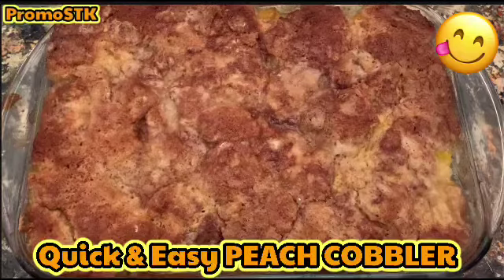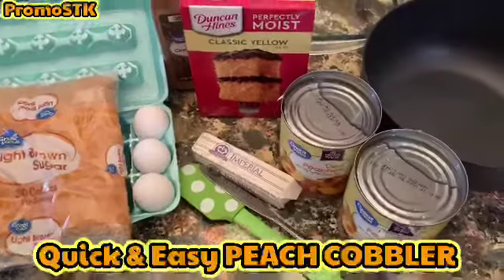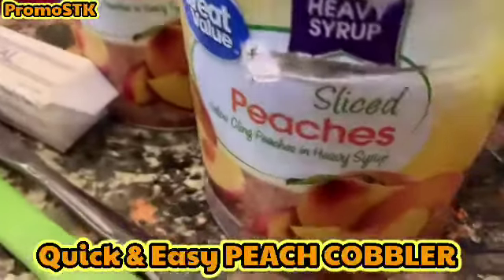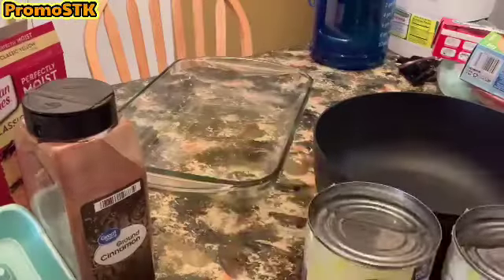Come on into my kitchen. I'm gonna show you guys how to make a quick and easy peach cobbler. Oh yeah baby! These are the ingredients and let's get into making this quick and easy peach cobbler made Sheila's Creations way.